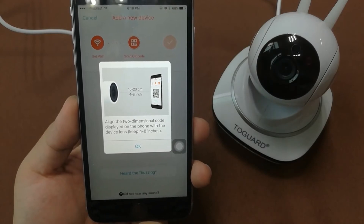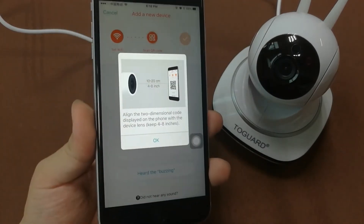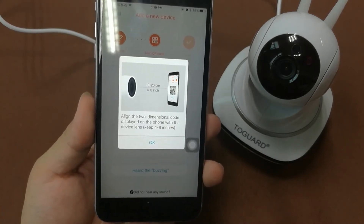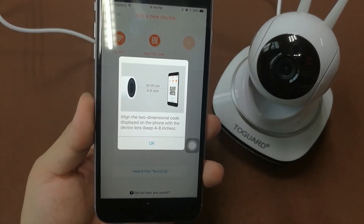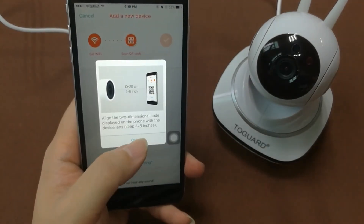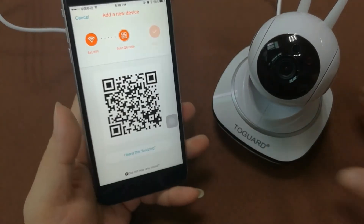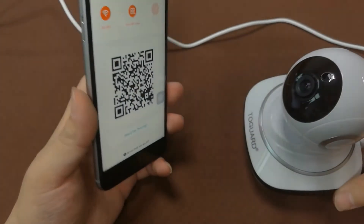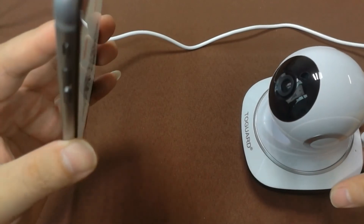After the reset, the camera has initiated self-checking again and is now ready to be paired. On the smartphone app, align the QR code displayed on the phone with the device lens. This QR code is for the camera to scan — this is how you scan the QR code.